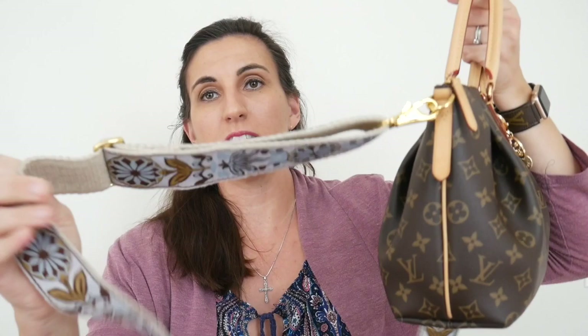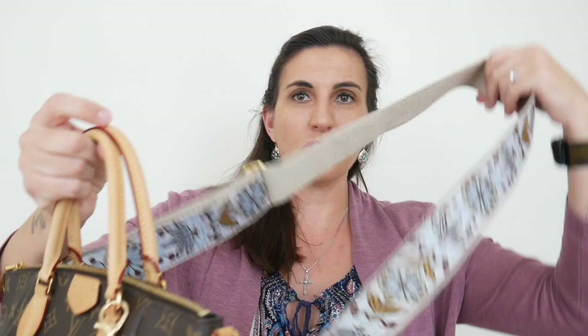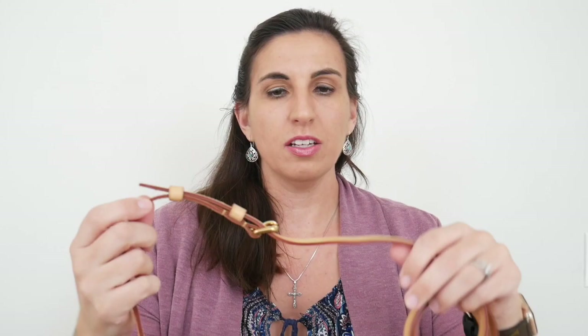The strap is called Art Tribute — I'll link that down below too — and I think it was about $25. The reason I love it is because it's a thicker, woven material and it sits really nicely crossbody. I use this on my Turenne and on my Speedy 25 as well, which I got recently — that's a vintage bag, so we'll do another video on that. This bag does come with its own Vachetta Louis Vuitton strap with gold hardware, which looks nice, but it's a little thin for me — I don't like things that are thin when I wear my bags crossbody.